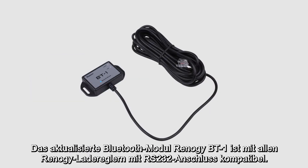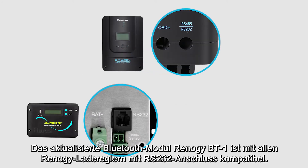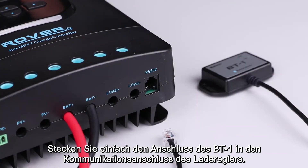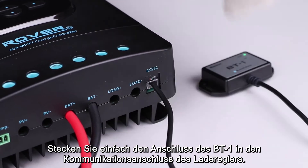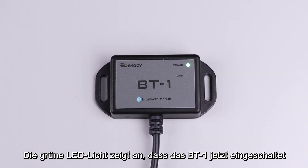The upgraded Renogy BT1 Bluetooth module is compatible with all Renogy charge controllers that have an RS232 port. When connecting, simply plug the port on the BT1 into the communication port on the charge controller, and the front green power LED light will indicate that the BT1 is now on.